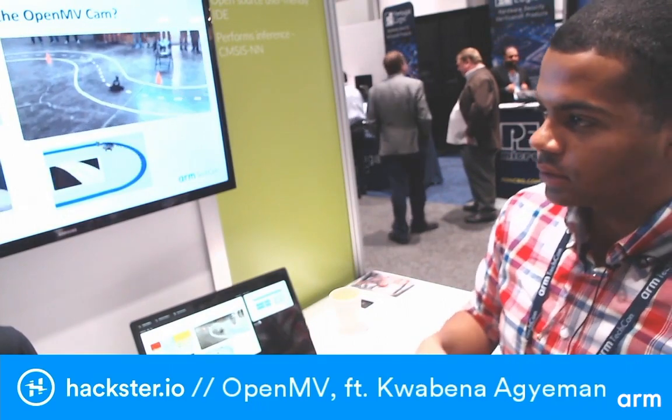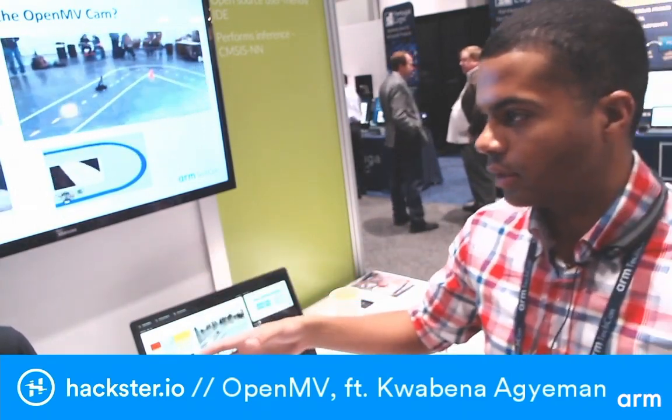You also have to focus a lot on the marketing. Kickstarter and Indiegogo are now focused more on consumer products, while there's a company called Crowd Supply for hacker hardware projects. If you're going to make an embedded system for hackers, maybe go to Crowd Supply. If you're going on Kickstarter, really focus on making it consumer-friendly.